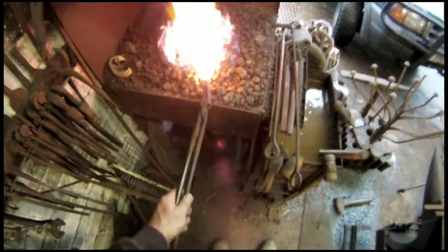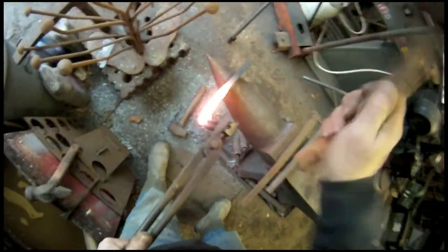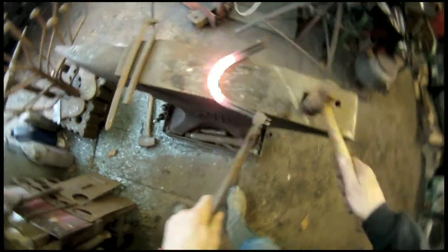Just going to put the first turn in — what they call the first turn. It looks actually hotter than it is with this camera. Just get a nice even turn. First bend. Make it the same both sides, as I say because it's the front.